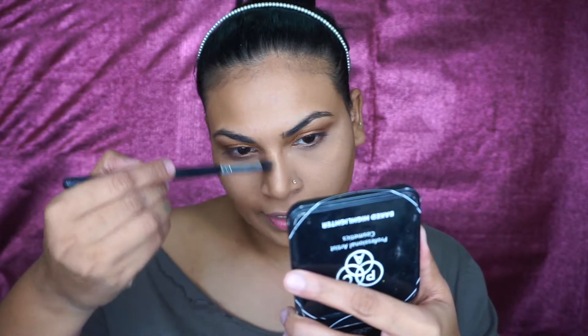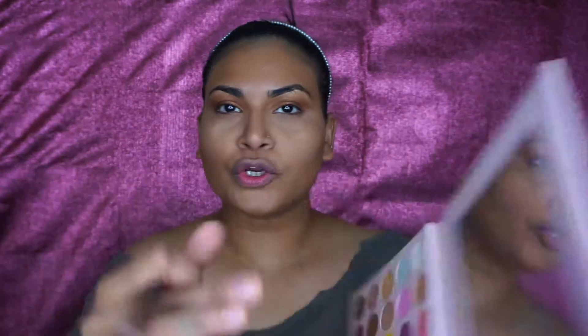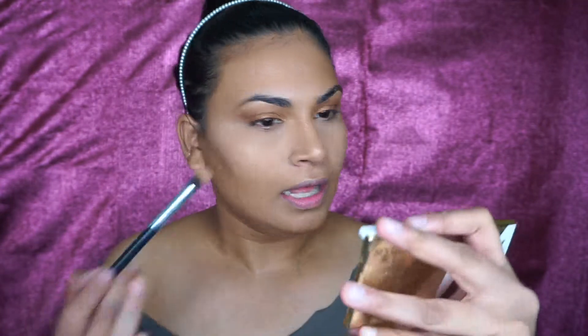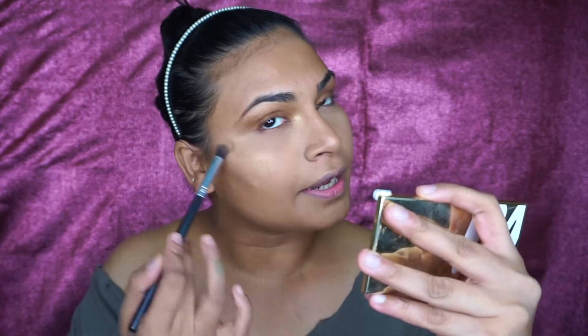I'm going to go with a smaller brush and highlight my nose. I'm also going to go back with the same bronzy eyeshadow shade we applied on the eyes and take this on my brush. Bear in mind this is a little chalky, so I'll dust off the excess and apply it right above the highlighter, using a smaller brush to focus on specific areas.